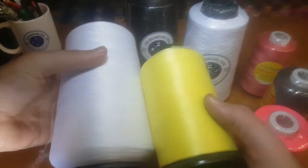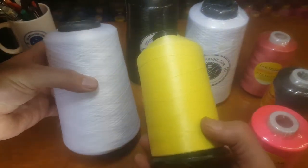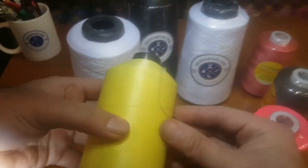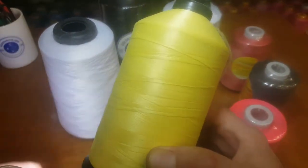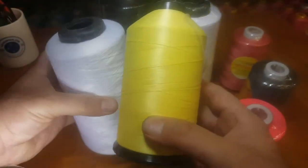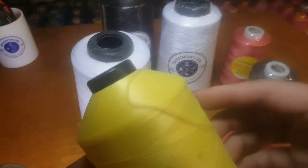This smaller cone and this large cone are both 10,000 yards. The difference is that the larger cone is wound with tension applied, while the woolly nylon cone has no tension in the winding. Both work the same, but if you look closely you can see the difference.